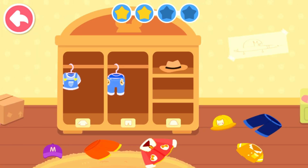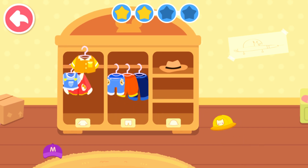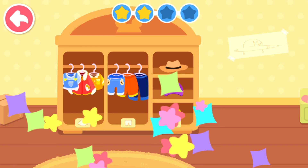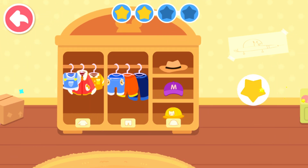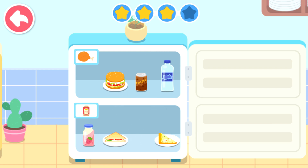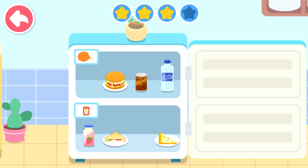The house is so messy. Go and tidy it up. Put tops here, pants here, and hats here. Great! The room is tidy now. Can you separate the foods and drinks? Put the foods here and the drinks here. Let's go!